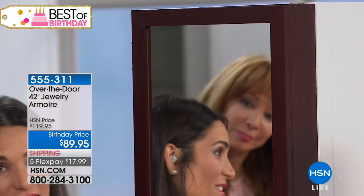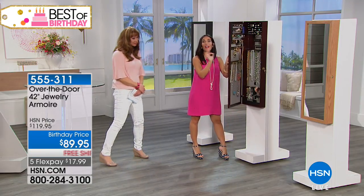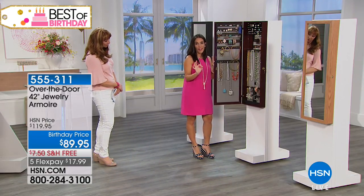It's a sleeker design — actually a smaller footprint — but this is going to hold even more than the original armoire. Look at this.